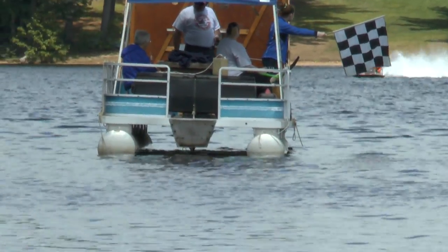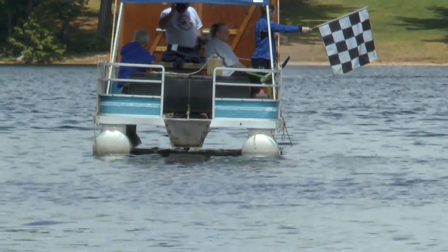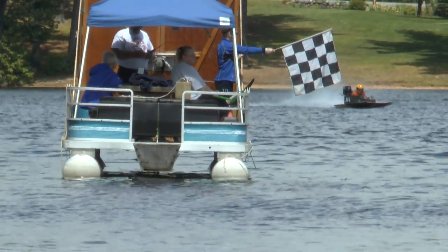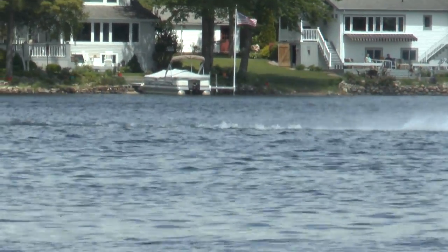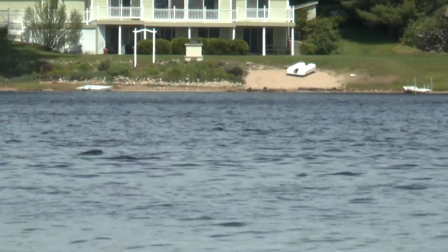Here comes Jack Cavanaugh around the second turn, coming down to take his checkered flag — he has just earned himself 400 points for this heat. Way to go, Jack!